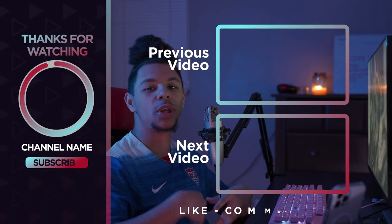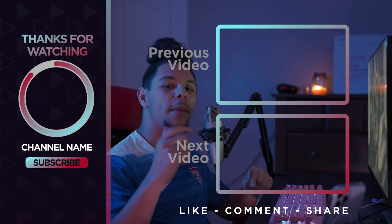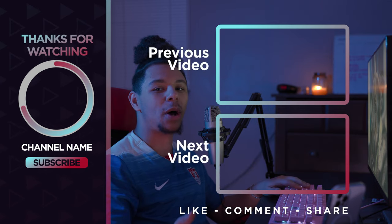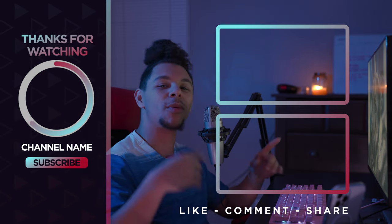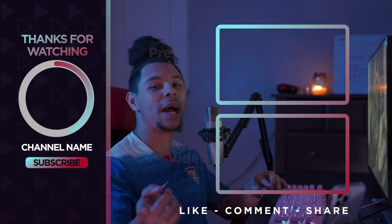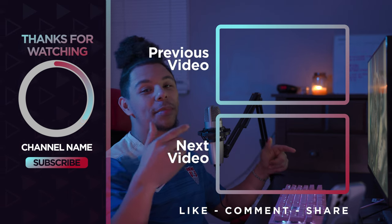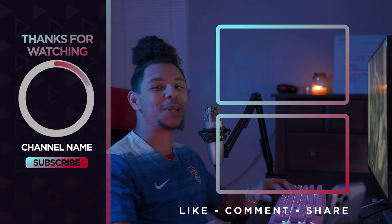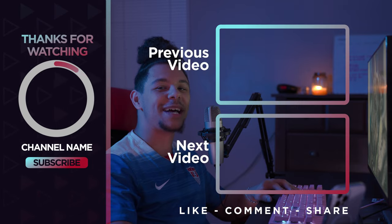I want to thank you guys for watching the video. If you have any suggestions on what you'd like me to talk about next, drop them down below or shoot me a message. I always try to look at what everybody's talking about and stay up to date on the news. Don't forget to subscribe so you can stay updated when I drop new videos. Until next time, thanks for watching.